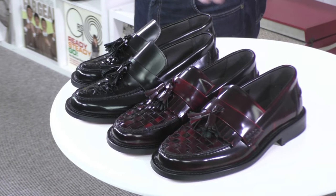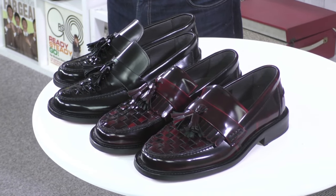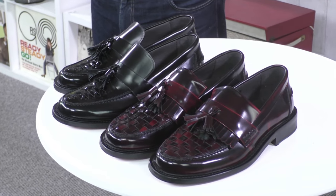But today, I thought we'd do a little bit of a spotlight on the All Nighters and the All Stars that have just come back in. I don't know if there's a close-up on those — beautiful shoes, good seller for us, and a good seller because they're lovely shoes.